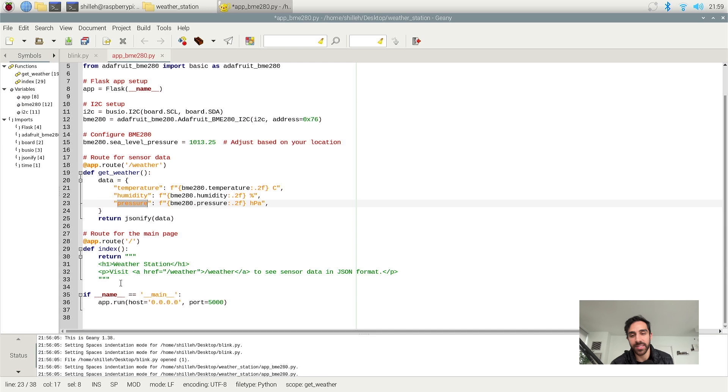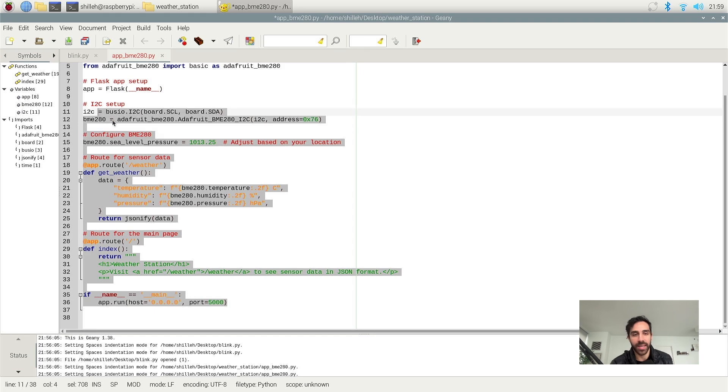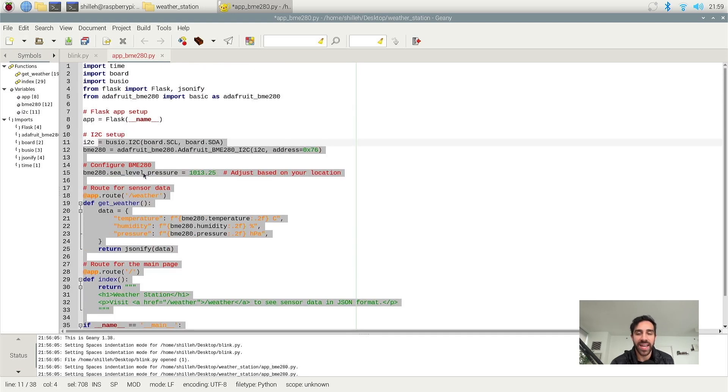Down here, this is just the domain — the main or home endpoint of the app. If we go to the home endpoint, it's going to show 'weather station' and tell us to visit the weather endpoint to actually get the weather data. And finally at the bottom, this is just what runs the app. It's a really simple Flask app, and if you've worked with Flask before this is probably a breeze. If you're a beginner, just know we are spinning up a server that we can access from anywhere on our local network via HTTP endpoints.